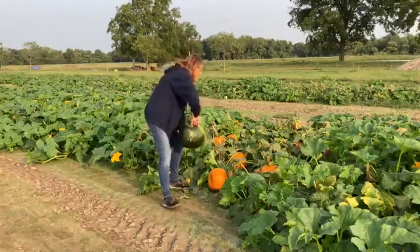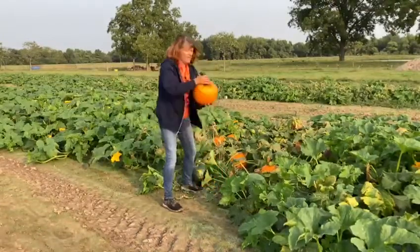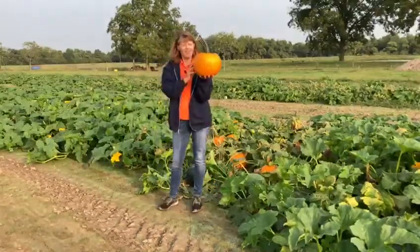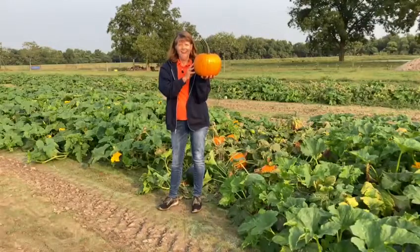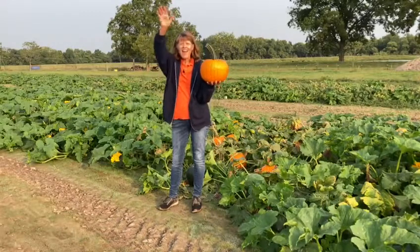Today, I'm finding this one to be my perfect pumpkin. Looky there! Don't you think that's a nice, perfect pumpkin? I like it! I'm going to go decorate my front porch with it. Bye, guys!